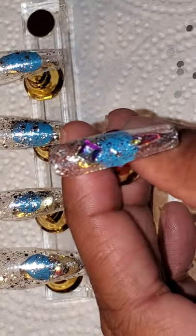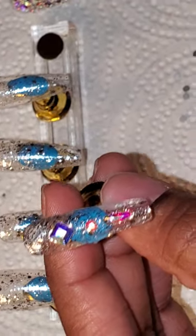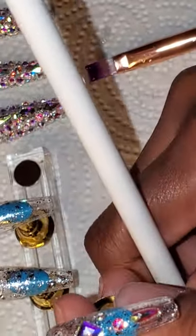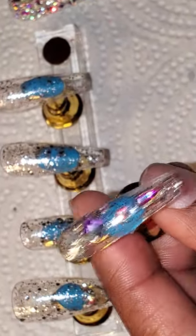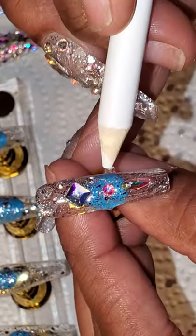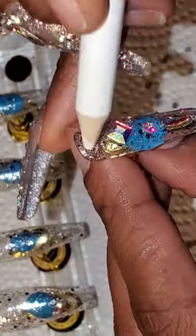I am not a nail tech, so it's not gonna be perfect — but hey, we're doing our nails at home and trying to save money. On this nail I'm using all the little bitty tiny diamonds. The wax tool picks them up so easily, and you just put them all over the pinky nail.